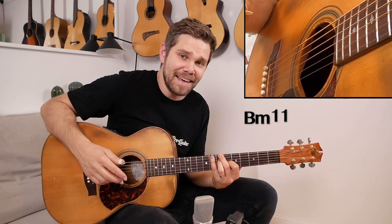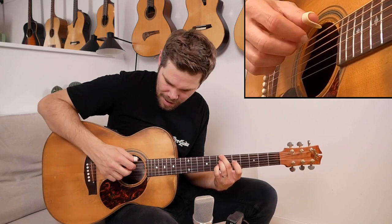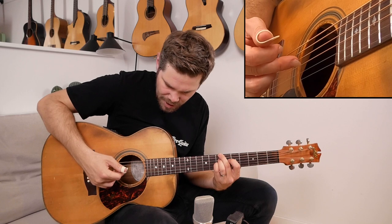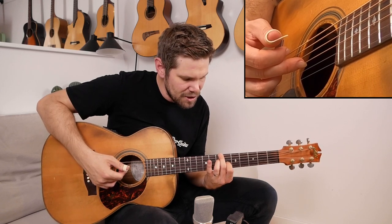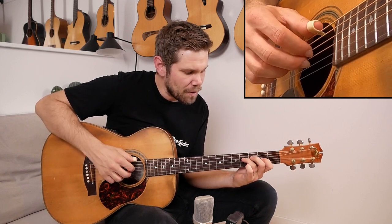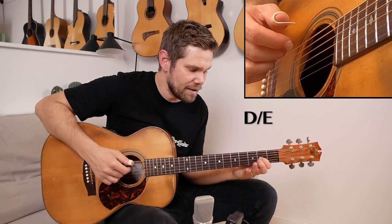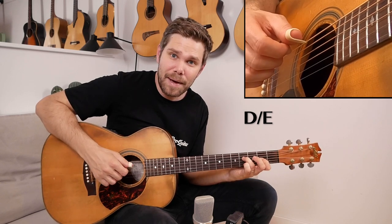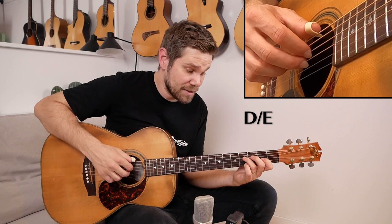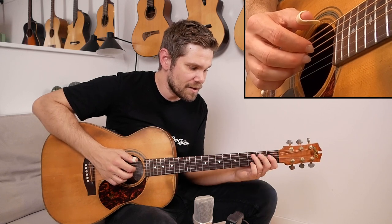This is why I picked the key of A major for this song — I can use all these open strings so everything rings together. Then I play the index finger on the sixth fret of the G string and then open B string. Then I move to this chord, which is kind of like a D chord with the E in the bass, playing second fret here and fourth fret here, and then I just move this shape a half step down towards the headstock.